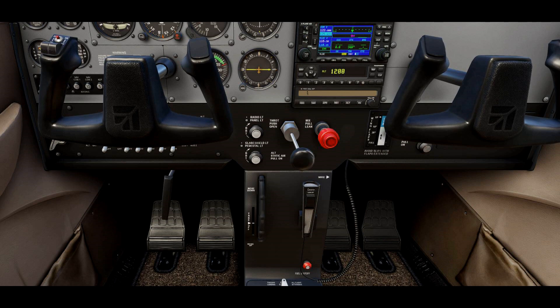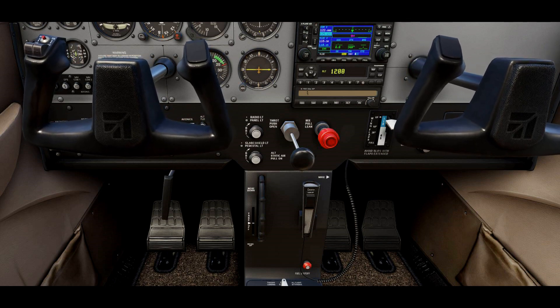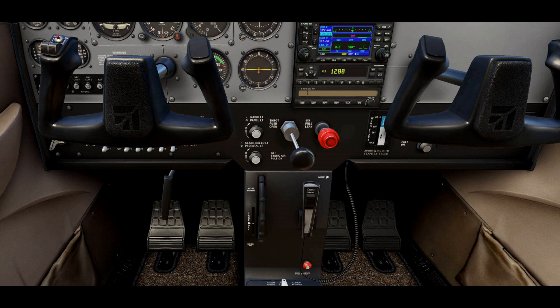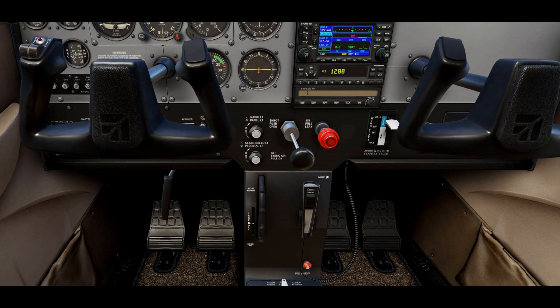So what happens when we're taking off? We set our trim tab to the takeoff position. We've taken off, we're pulling back the yoke, and now we're maintaining a 500 feet per minute climb. If I let go of the yoke, I lose my climb. So I hold the yoke back, and then I trim — I turn this trim wheel down until I reach the point where I can release the pressure I was using to hold the yoke in that position. That's what trimming does for you — you can relax the pressure needed to hold the yoke.